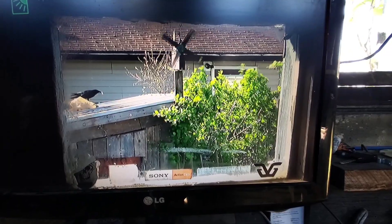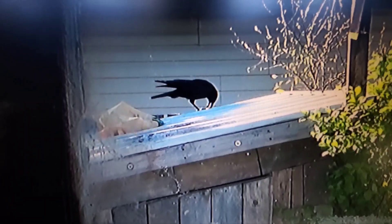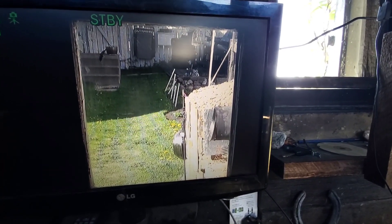And here's the view from the side window, and now I have the camera pointed at the door.